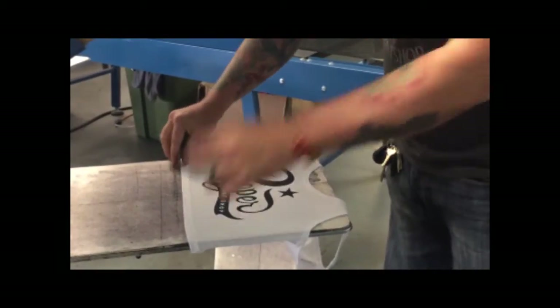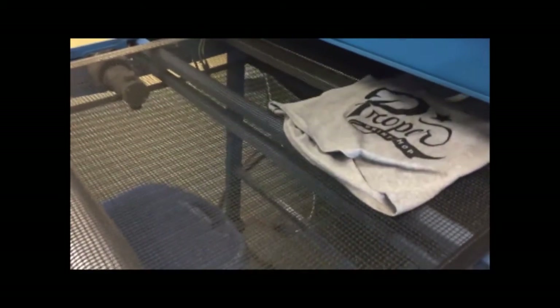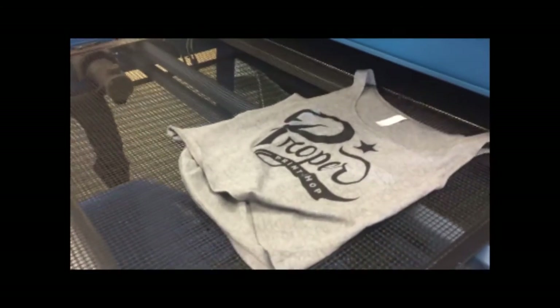So you essentially make a stencil, and depending on the application, you either register it on the press, or you register it color by color.